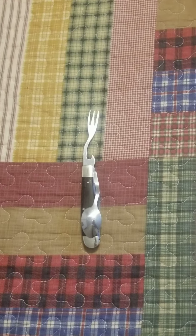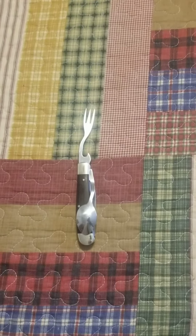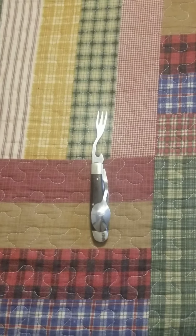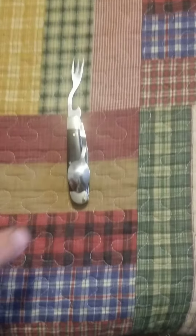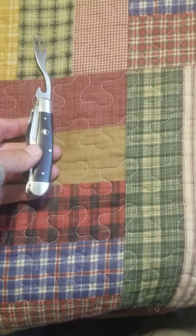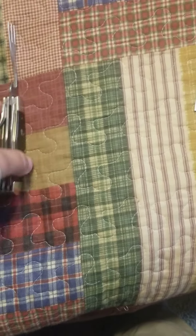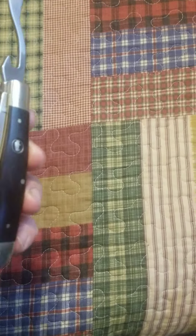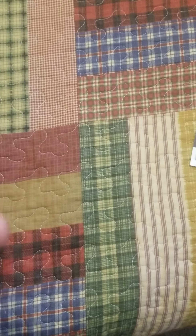Hello everybody, it's hammer2xray doing individualized product reviews on different things I've gotten out of the Battle Box Mission 62. This is the Lord and Field Drifter Camp Tool. I have to say I definitely approve of this — as a matter of fact, I've actually started looking around for them.